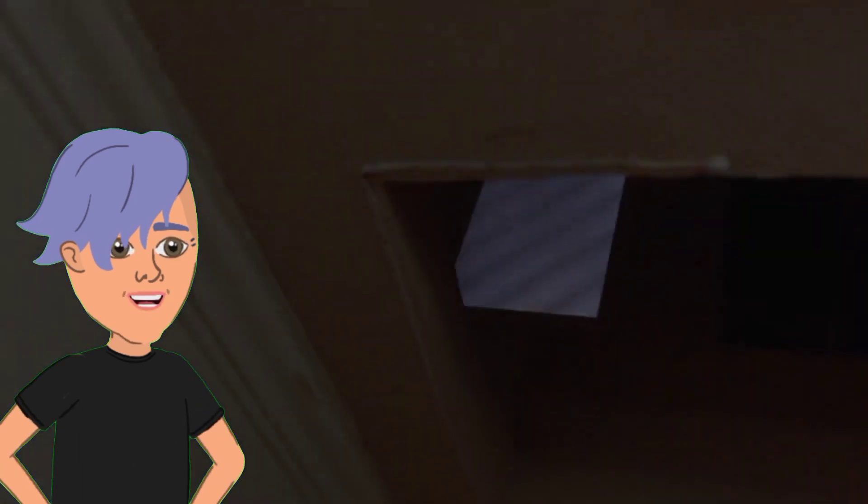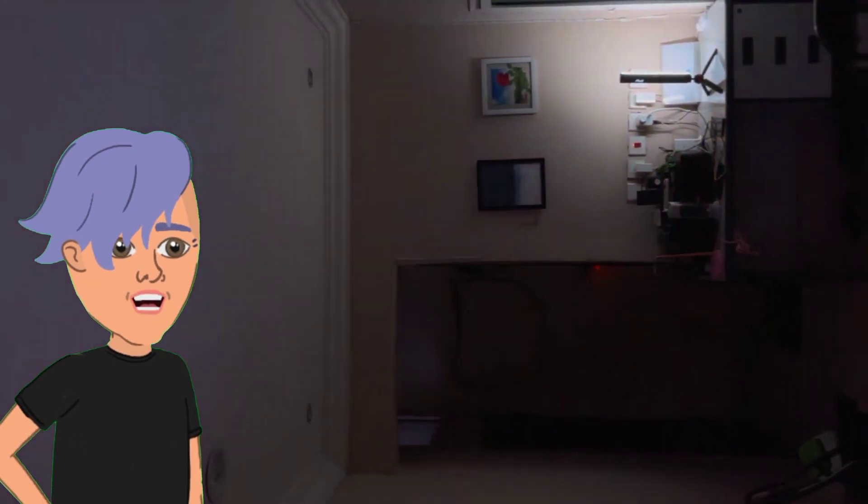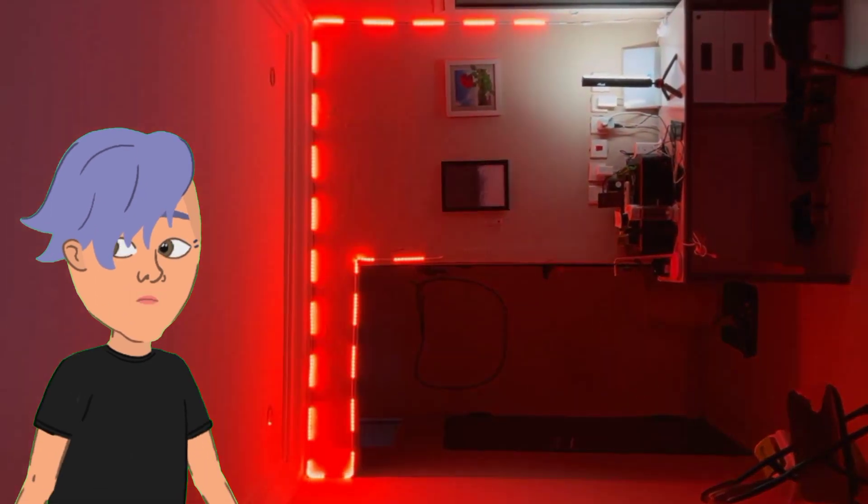The pros of the RGB LED strip lights are that they're easy to install, they're dimmable, and they come with a variety of features. The cons are that they can be a bit pricey and they can be difficult to find in stores.